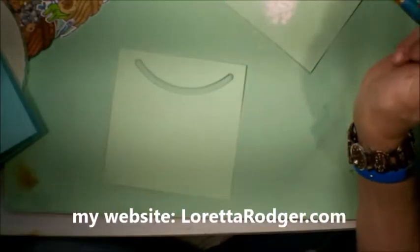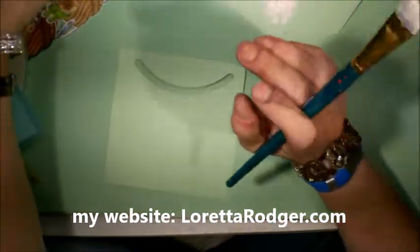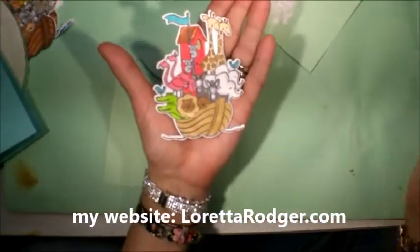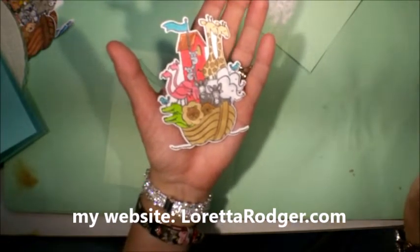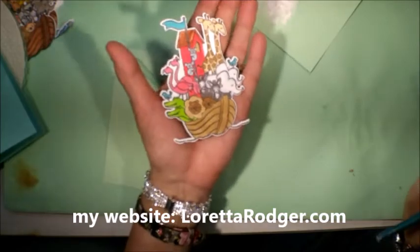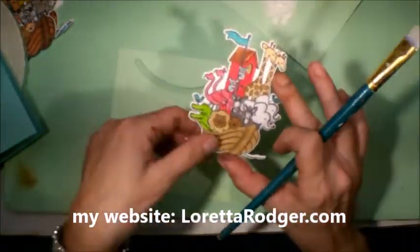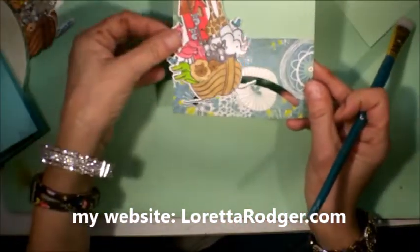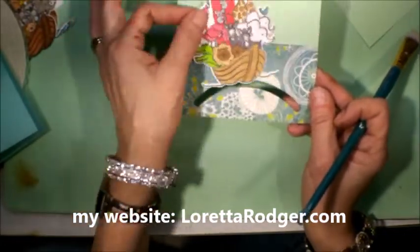Hi, everyone. It's Loretta. Today, early in this video, you saw me stamp and color this adorable image. This is from Stamping Up — it's called Perfectly Paired. It is a baby set. And what I thought would be really fun is to make this image move like it's on the ocean.